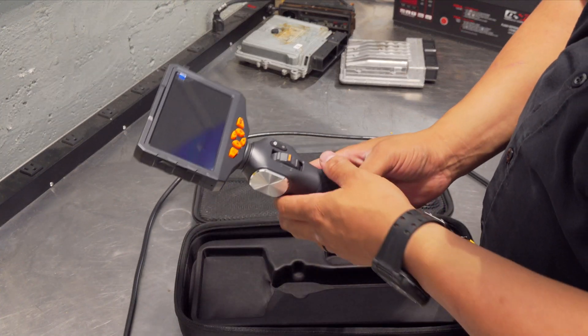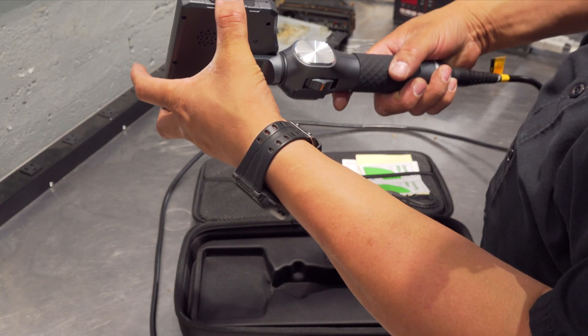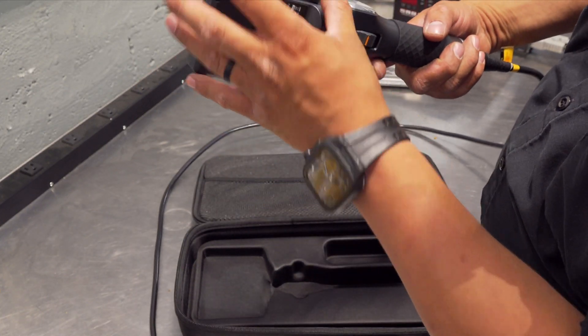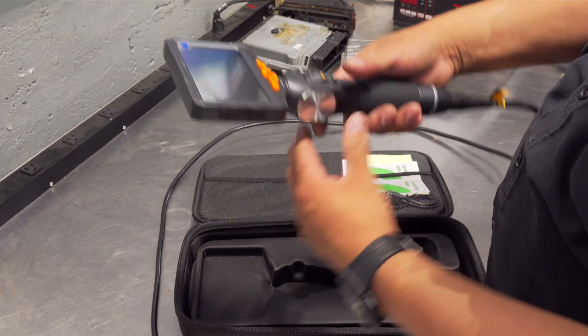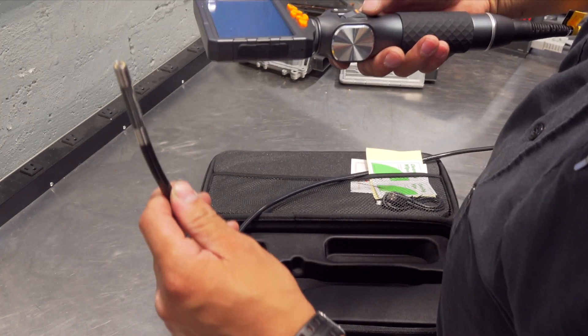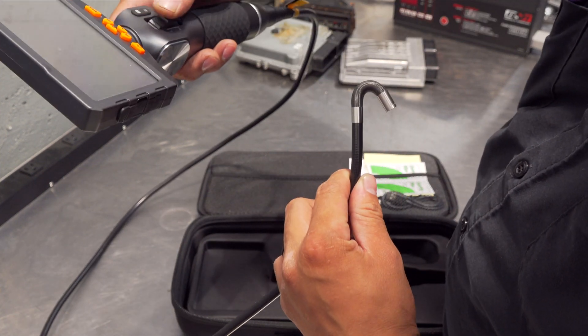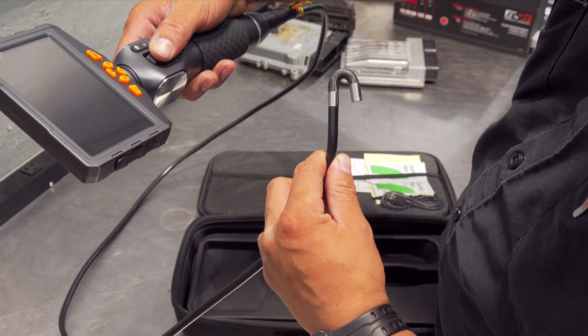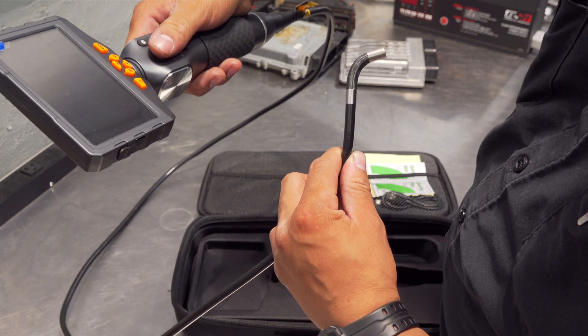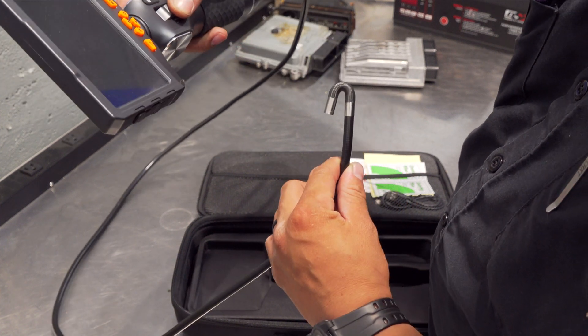You guys know how I feel about the semi-rigid. It is a fixed screen — obviously you're not going to want to drop this thing. It is a two-way articulating borescope — let's see how far it can bend. I wonder if it'll bend more than my other one. That's a pretty good radius right there — that is not bad at all.